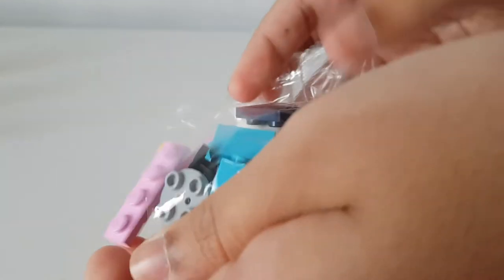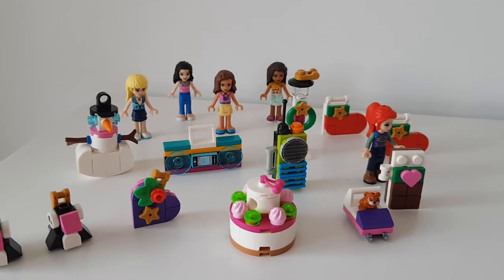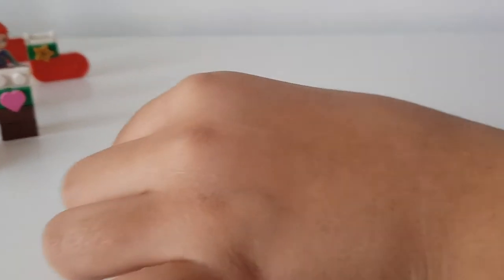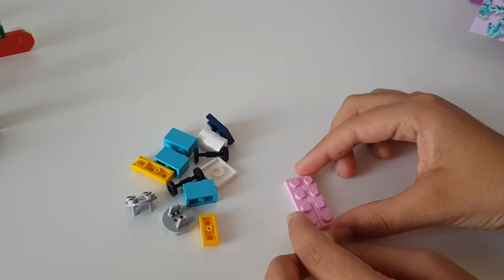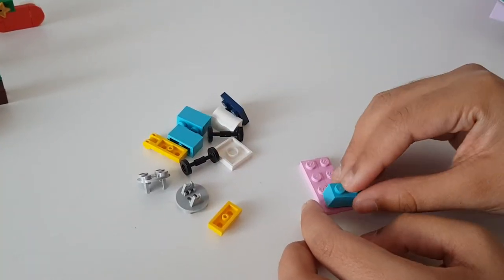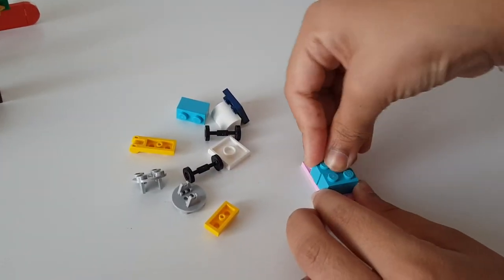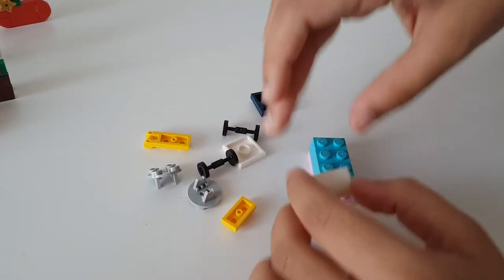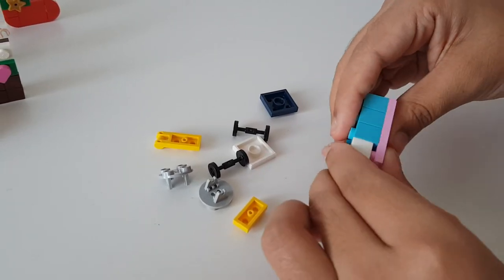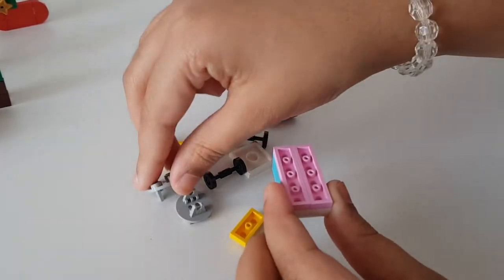Let's open our pieces and lay them out on the table. Let's put this aside and see how we build this thing. The first thing we do is get these two pink pieces and lay them together. Then we have to get these blue pieces and put all three of them in line. Then what we have to do is get this white piece and just pop that in the front like so.